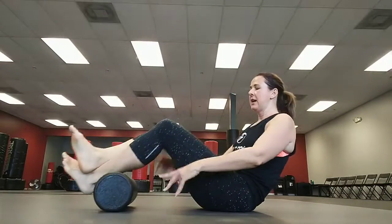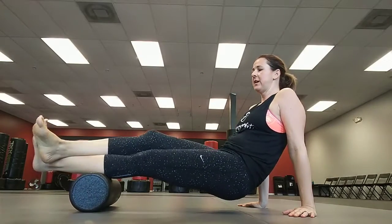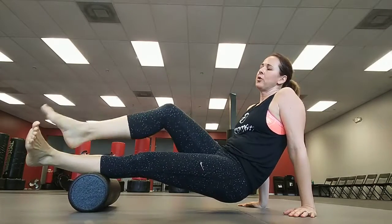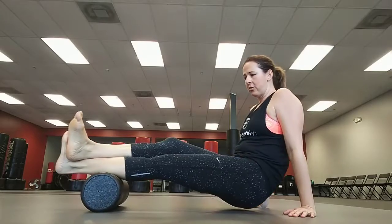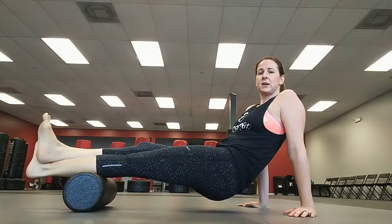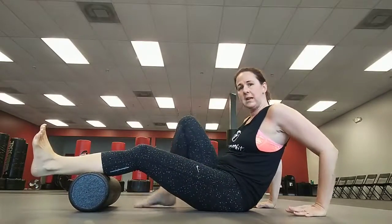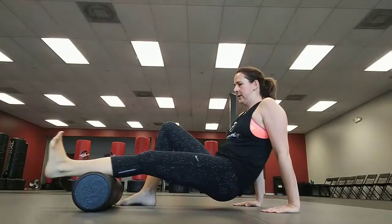Same thing with the calf — again, not to the knee. Same thing as the hamstring where you turn your toe out and roll up and down the calf, or toe stays directly up, and then turn the toe in. You do need upper body strength to lift yourself up. I'll show a video using a tennis ball if it's too much for you, but you can keep this foot down if you need help.